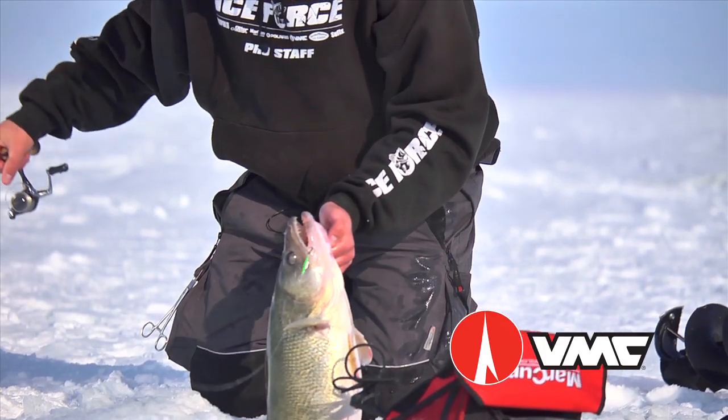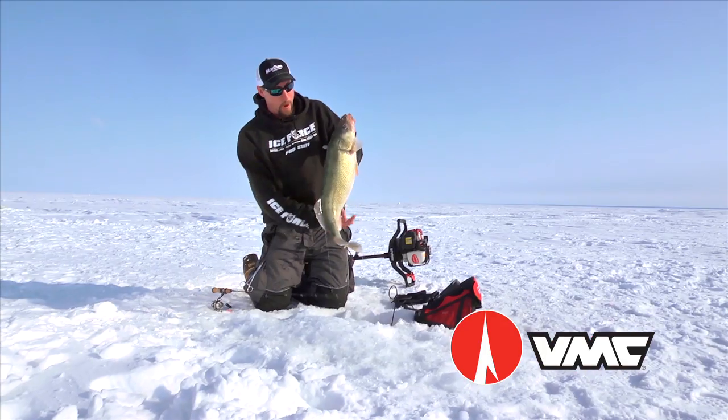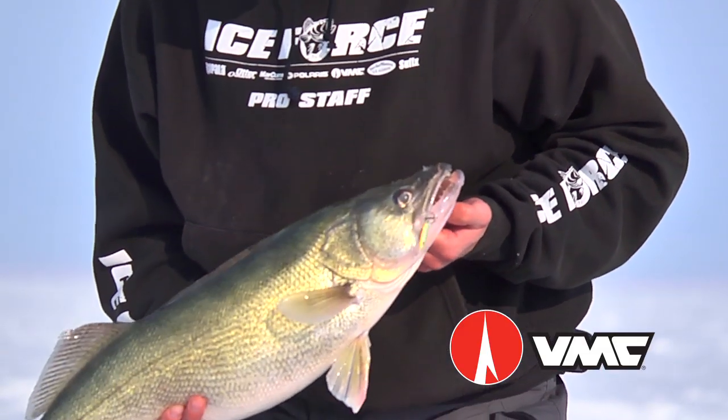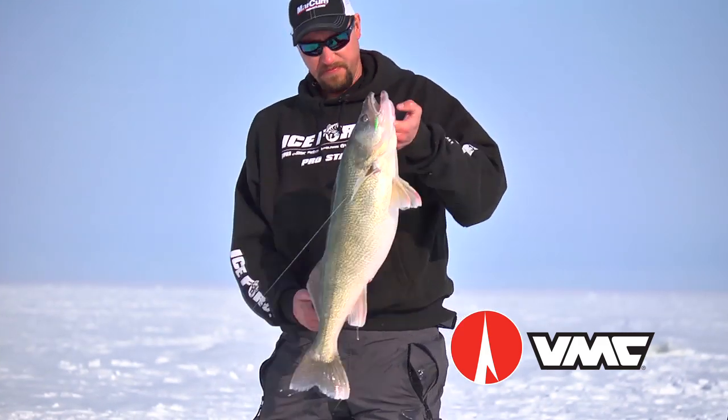The VMC Rattlespoon is built to target the biggest, baddest bruisers in the lake. These big predators are programmed to seek and destroy the VMC Rattlespoon, especially in low light and stained water conditions.